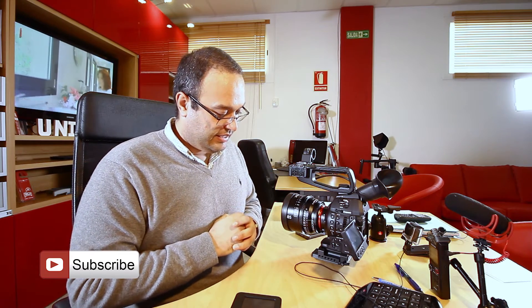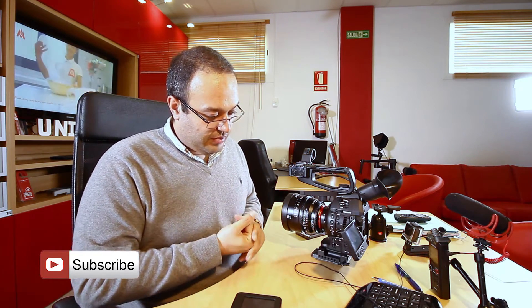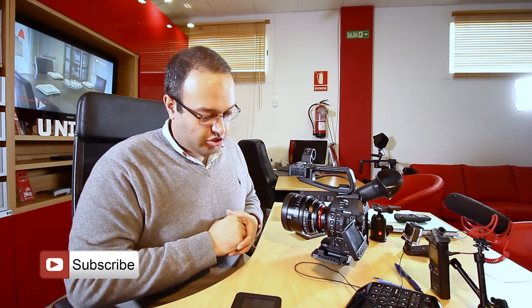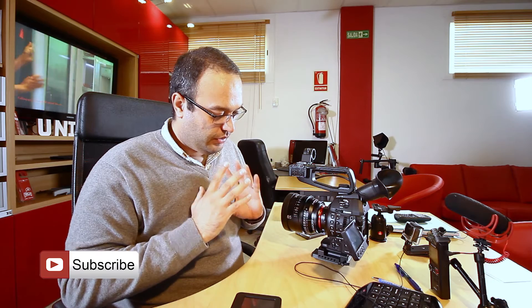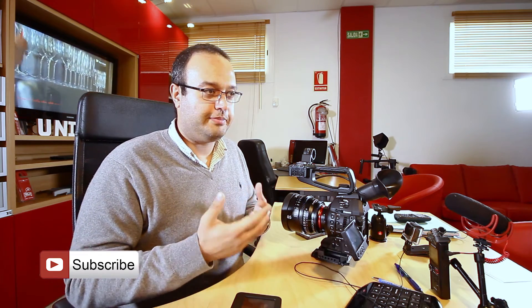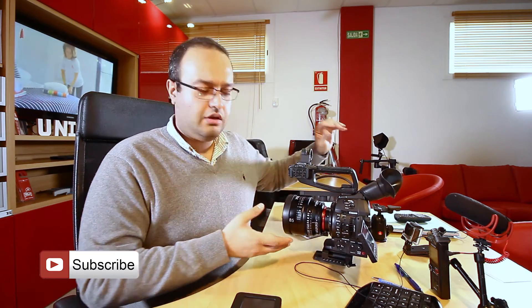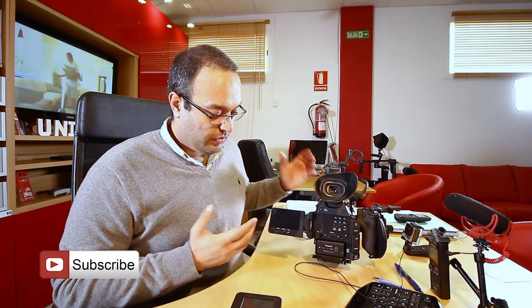If you use one of the EF series lenses from Canon or Sigma, you can use all 17 of these assignable buttons, which gives you more options to play with on the shoot. The other thing is this is a lightweight camera — no problem carrying it around. It's a very easy handheld camera, and even with the rig I think it's around four or five kilos, which is a good weight for a proper cinema camera.